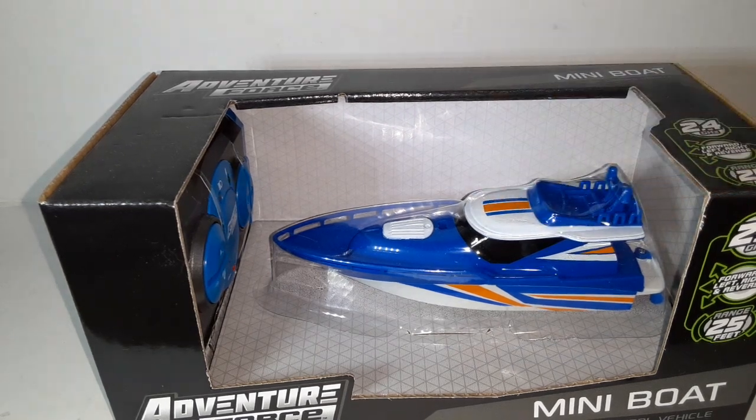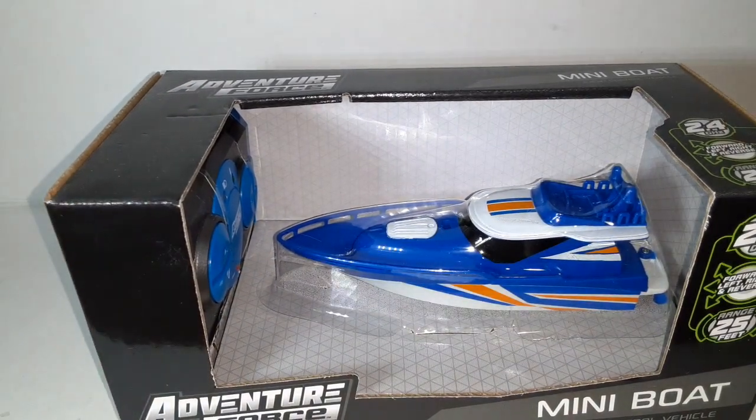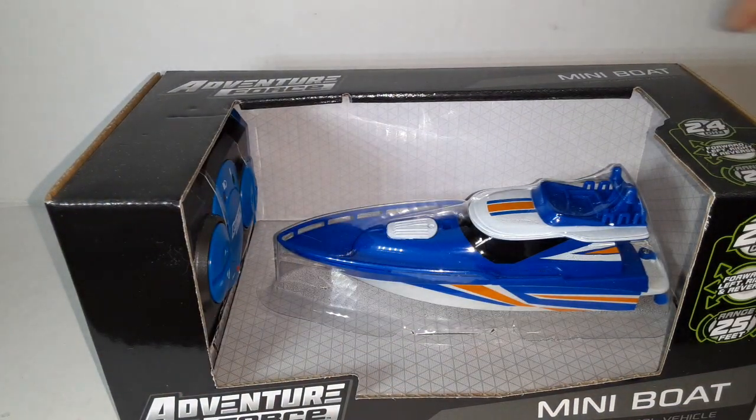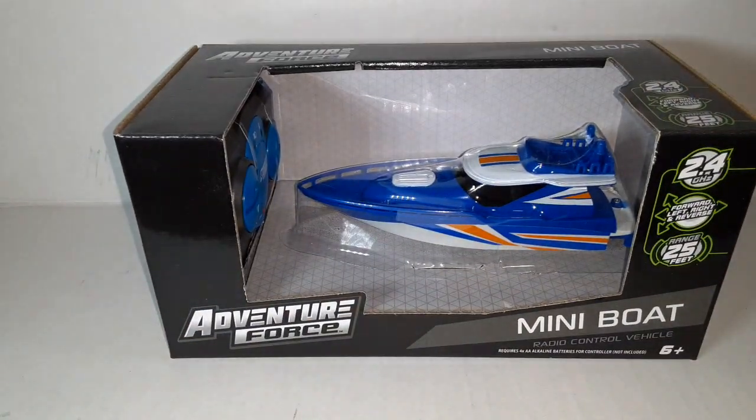It only takes four double-A's and it has a little rechargeable battery inside — it charges right off of it, just like the other little RC car I opened up a while back. When I was looking at videos I wanted to see it in action and was actually surprised it was doing pretty good. I'm not gonna go to the lake right now but I have a little tub of water to give a quick example. I am buying a boat this summer and will be doing boat videos soon.